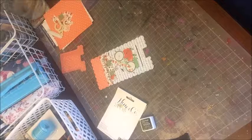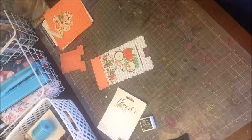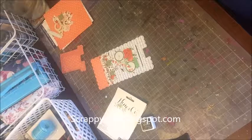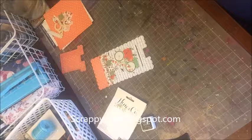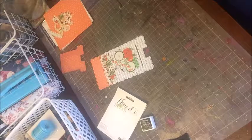Hi Scraps! I hope you came over from my blog scrappycafe.blogspot.com to see me finish up this really awesome cell phone holder.